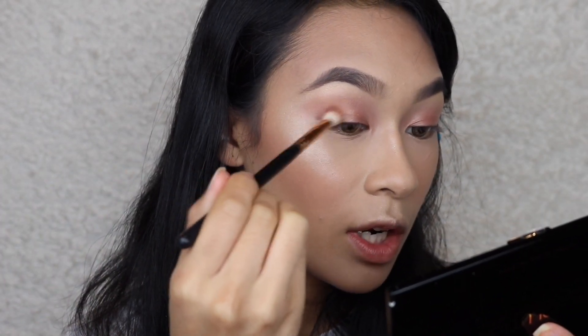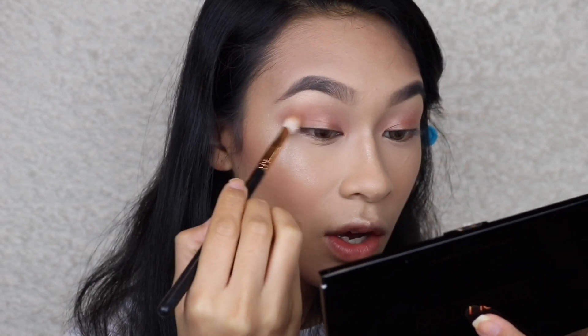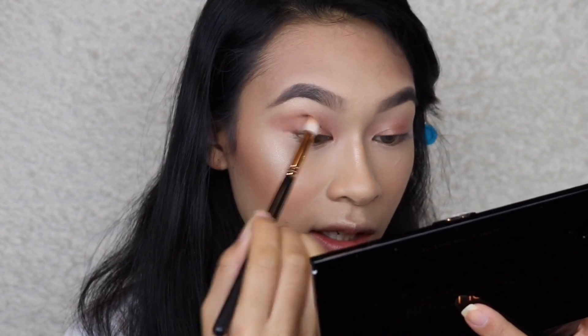I'm using a Morphe R39 to buff out the edges without taking additional product — it's a really pretty color. I'm also going to try some new Colourpop shadows that Angel got me about a month before I left — three matte super shock shadows. I'm applying with a Morphe brush into the outer corner, taking my time because these have a creamier consistency — I want to keep them focused so they don't get over-blended.